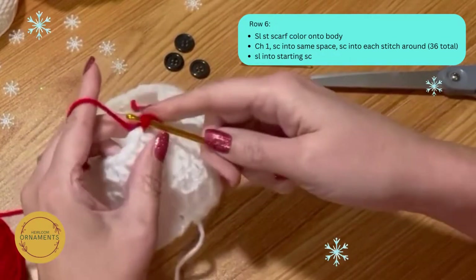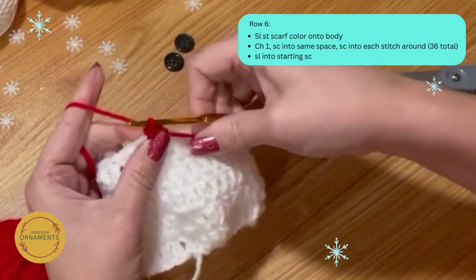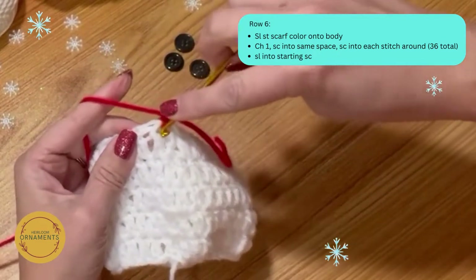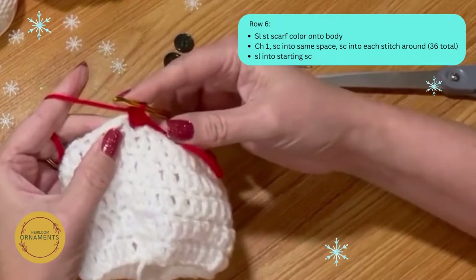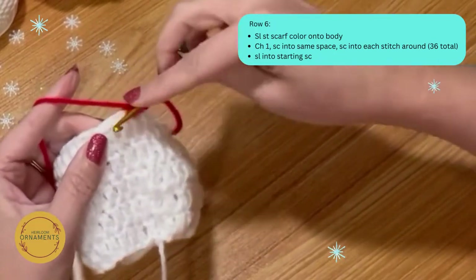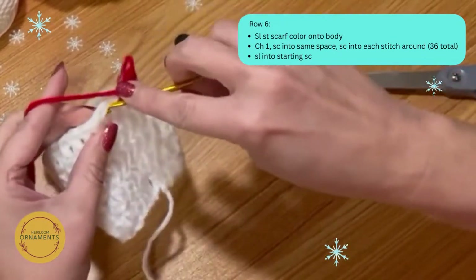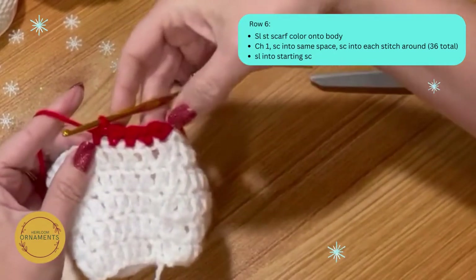Yarn over, move the white yarn out of the way and pull the new color straight through. Chain up one. Now single crochet in every stitch around starting with the space you chained up from: put your hook in, yarn over, two on the hook, pull through the two. Continue — put your hook in, yarn over, pull through two — trapping in the white yarn as you go. Do all 36 stitches and meet back at the end.